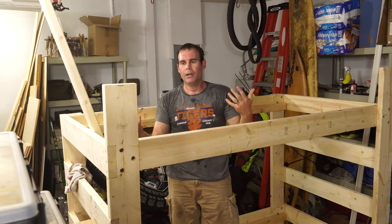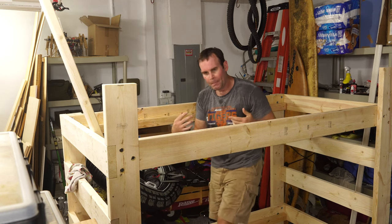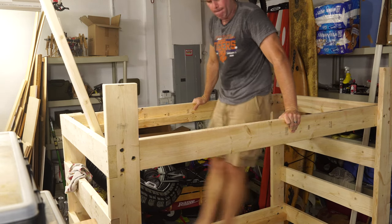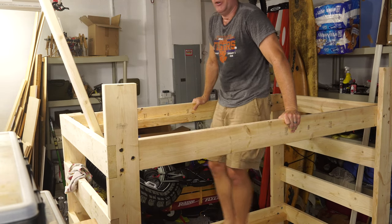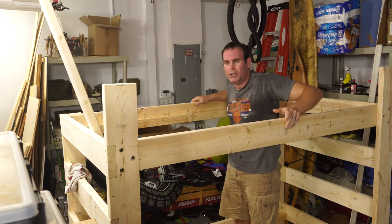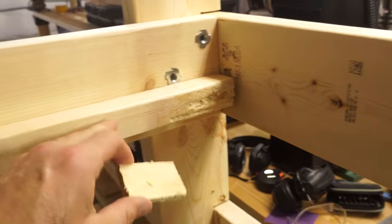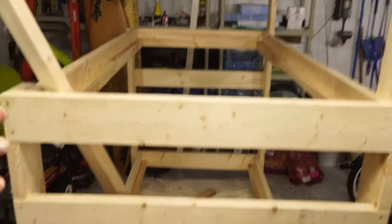I'm going to go ahead and test how strong this thing is. I weigh about 245 pounds, so we'll see how it does with me on it. Not too bad — swings a little bit, but better than the ones I saw at the furniture store, so it's been pretty successful. I rubbed a bit of sawdust and wood glue on here so hopefully that'll help prevent any sort of crack propagation and keep this a little sturdier. I'm pretty happy with how the beds are coming out.